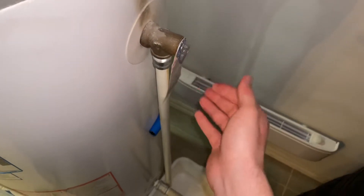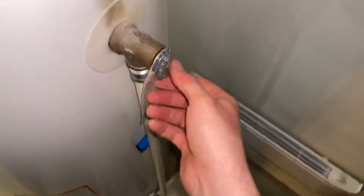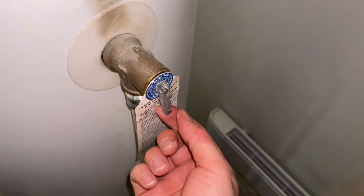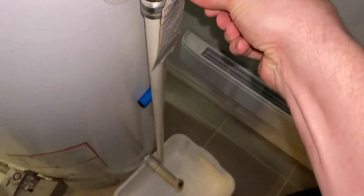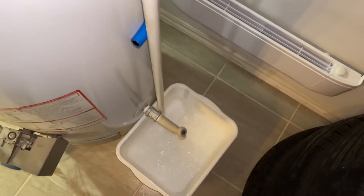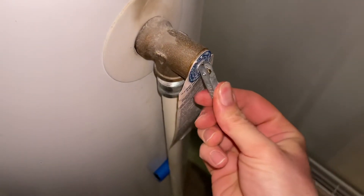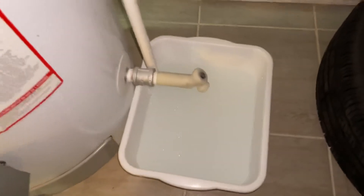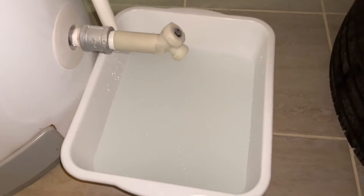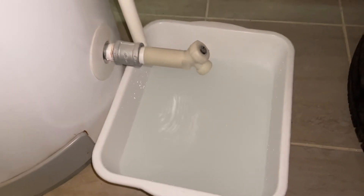To inspect this, put a bucket underneath the pipe and then grab this valve and open it up for about 5 seconds, letting the water run into your bucket. Then close the valve back again. You want to make sure that the water stops. If it does not stop after you close the valve, you want to call a plumber immediately to have it inspected professionally.